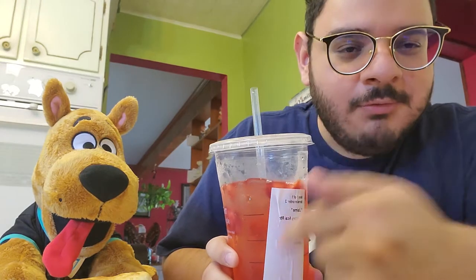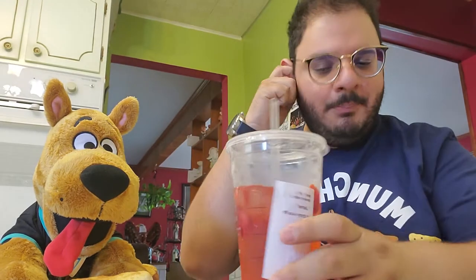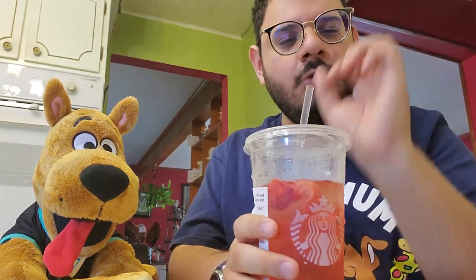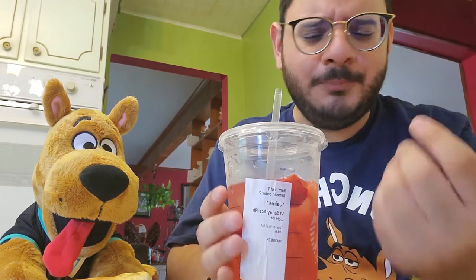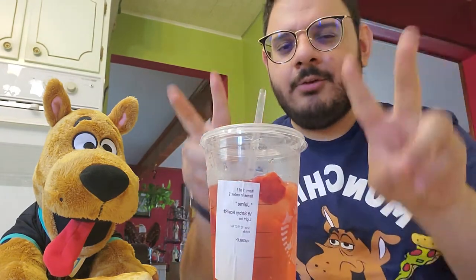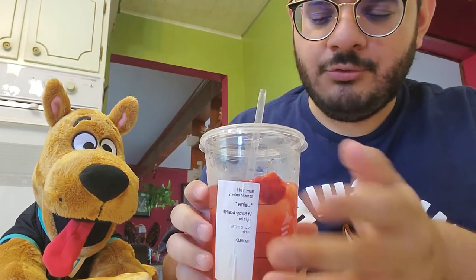Obviously, the strawberry acai. Out of the Starbucks drinks, 9 and a half out of 10. You can't go wrong with this item. It's refreshing, it's not too sweet. They put dried strawberries in it, and they get wet, and then they go up to the straw, and it's really delicious. Some people don't eat the strawberries, but I do. I think that's one of the best features of the drink - the fact that they put fresh fruit in it. It's freeze-dried.